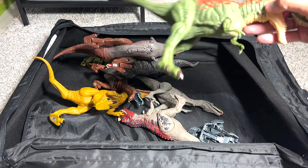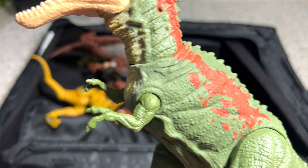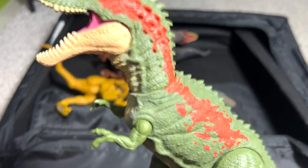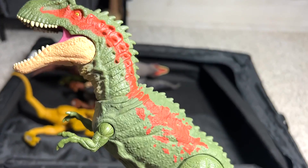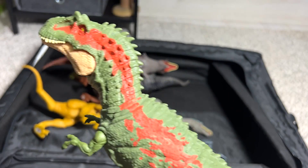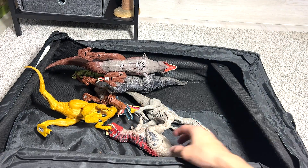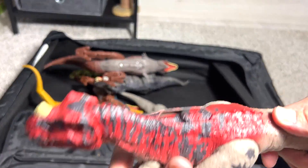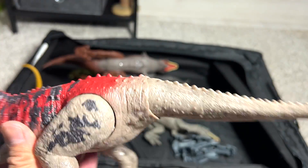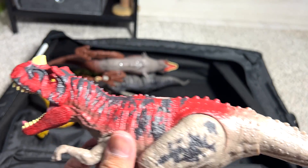This one right here is actually known as the Albertosaurus. You can see it has two fingers on each arm, which is similar to a T-Rex. It is actually a Tyrannosaur as well — a close relative to the T-Rex. Very cool figure. I love this color scheme. Ceratosaurus — a really beautiful figure right here. I think I've actually shown you guys a Ceratosaurus just now, so this is another one.